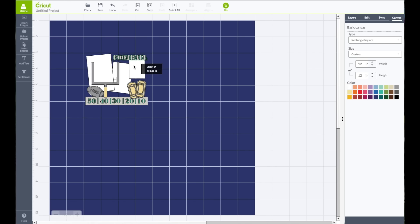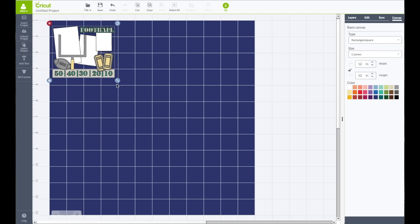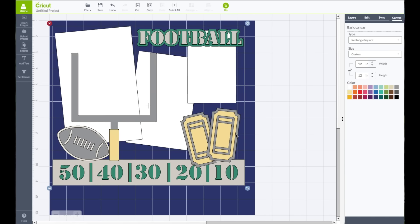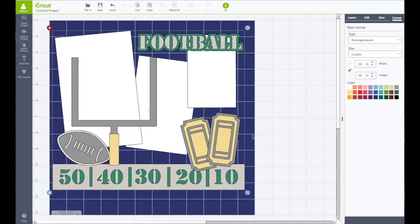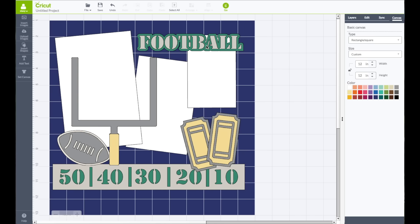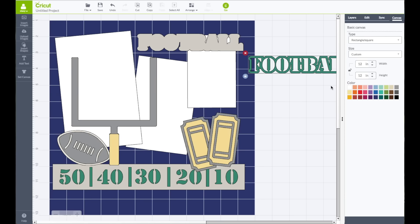I'm going to come down and bring my layout to the upper left-hand corner of the canvas piece, then drag this down. I'm going to right-click on the layout and ungroup it, then bring these pieces over here.